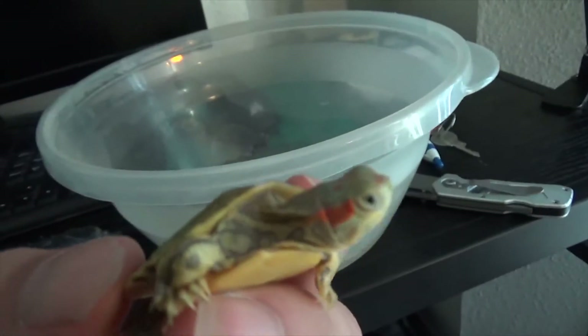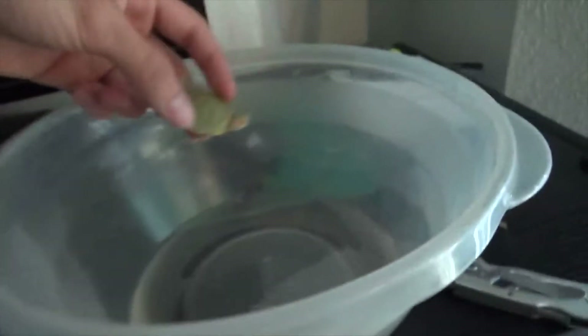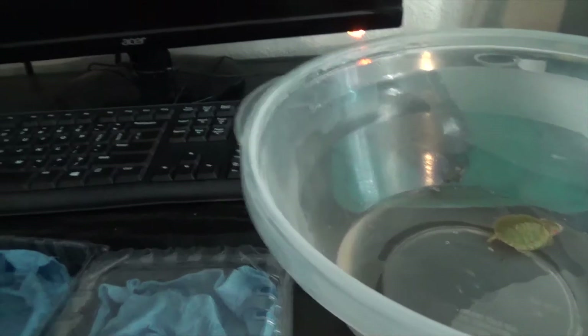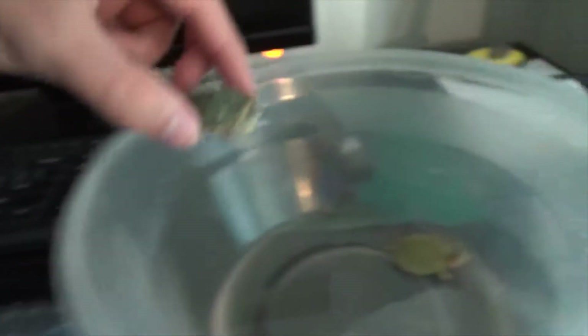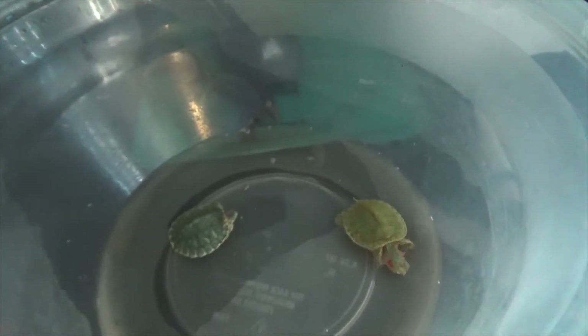Very pretty, very colorful, awesome. Put him in the water so he can warm up. We got this guy — super cool shell, awesome. Put him here. Look at them go — pretty, very pretty.